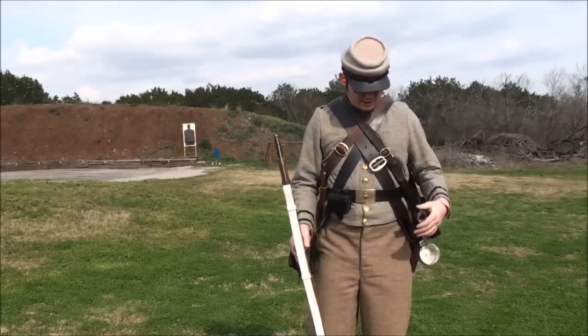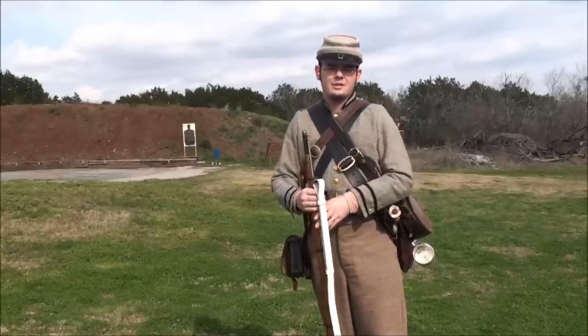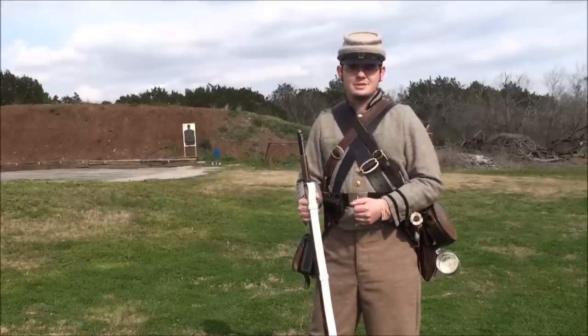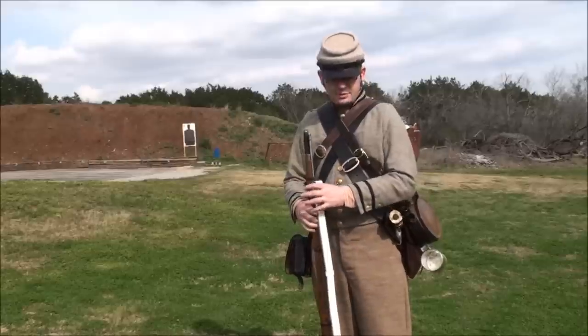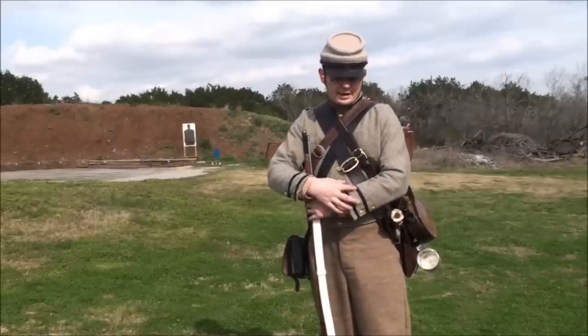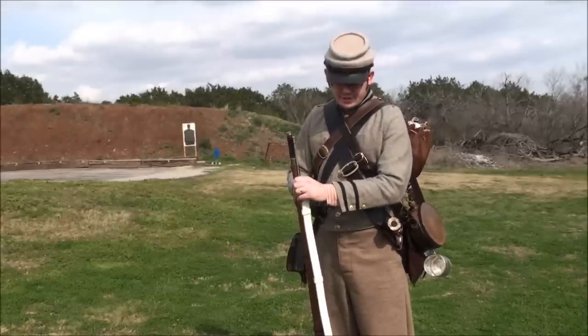What you're looking at here is the most common Confederate outfit that I wear for reenacting. I do Texas reenacting — I live in Texas, so we reenact Texas units, the 4th and the 5th Texas. Our uniforms are typically the jean wool with the black trim, as you can see around the collar and around the wrist.